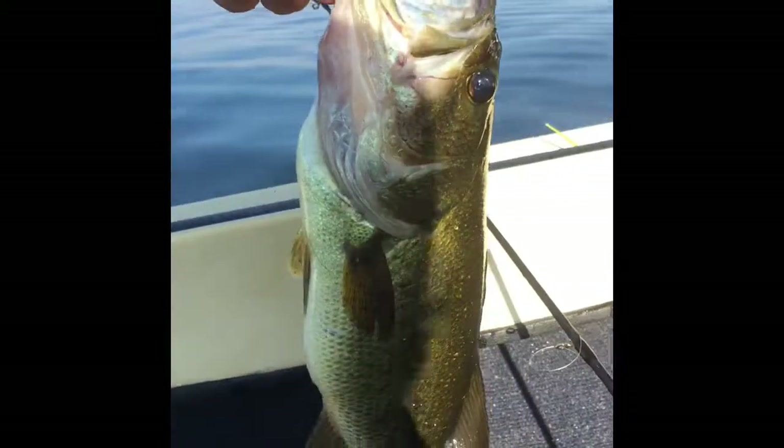This nice simple four-inch worm on a weightless rig. Got this guy all unhooked — I'll get her back in the water.